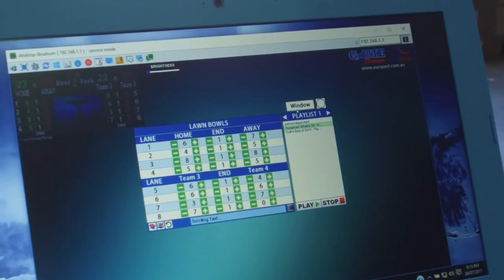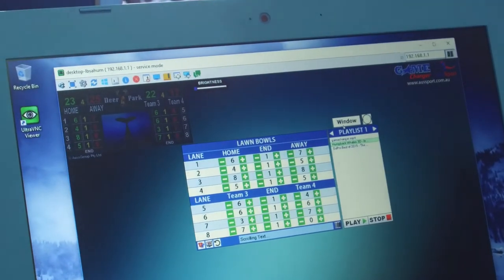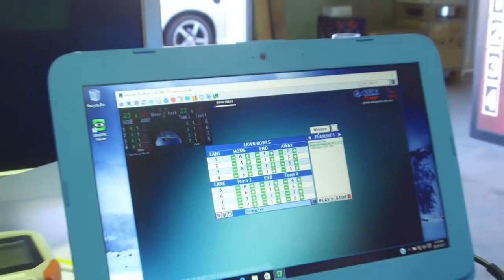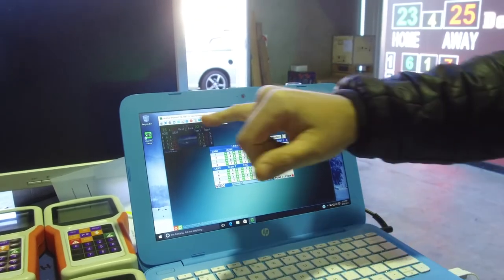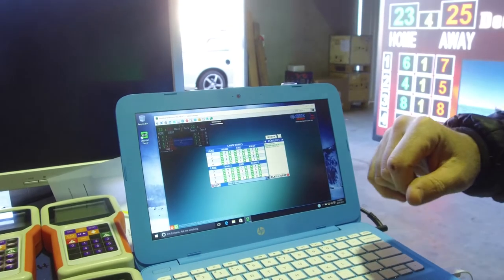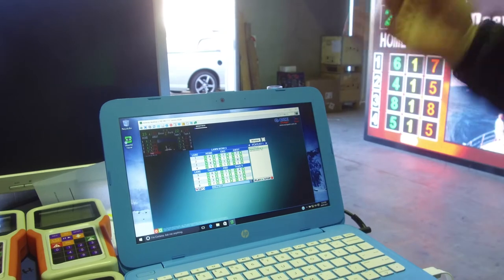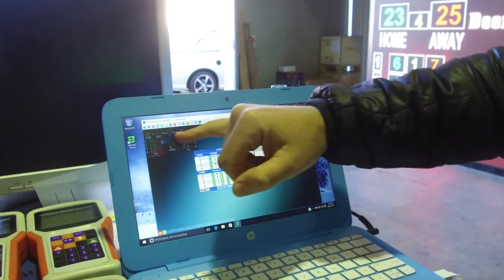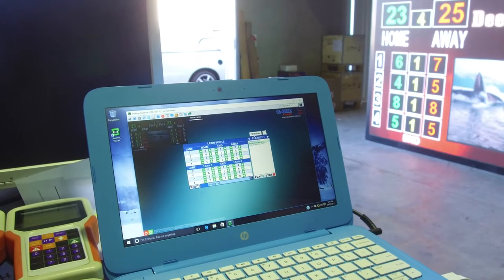One of the client requirements was they wanted this section in the centre here for video advertising. What we've done is worked out a system where they can just swap between full screen and also advertising just in that little section of the screen. If you click this little icon, it's just a timer and it'll run between full screen and the little section in the centre of the screen, alternating backwards and forwards between those two.